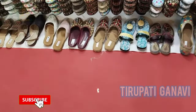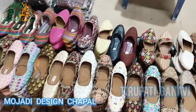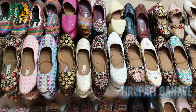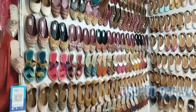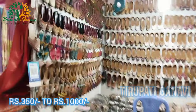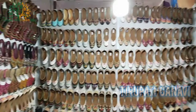This is the Rajasthani Mojadi design chapel section - these designs are made in Rajasthan. There are different chapel and boot designs for ladies. The starting cost is 350 to 1,000 rupees - that's very good value, definitely worth it.